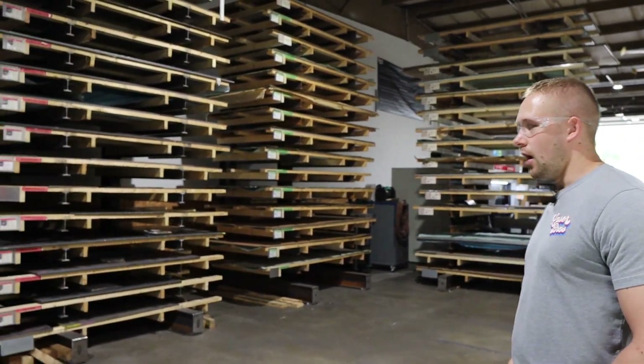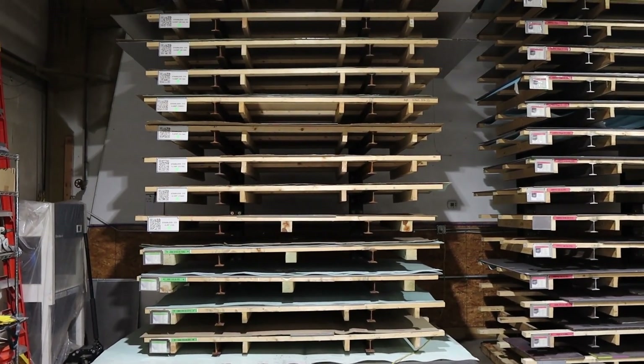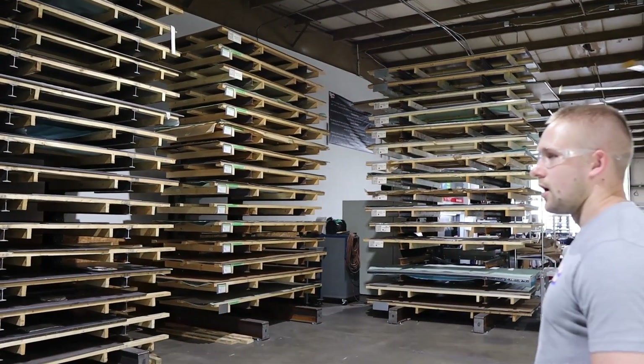We're starting in the back of the shop, which is where we keep all of our material storage. We keep about 60 different materials on hand so that we don't have to wait for material deliveries. If we get an order for something, we have the material on hand, we can start the order right away with less lead time. We use cantilever racks for material storage. Before that, we were just using wooden pallets stacked on top of each other, which worked in the beginning but took a lot of time. Building these cantilever racks has been a huge time saver because it allows us to get a sheet of material off without having to unstack anything, and we can work in multiple materials at the same time.